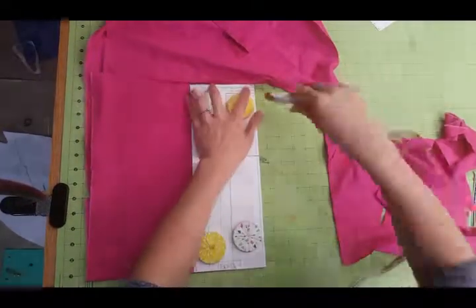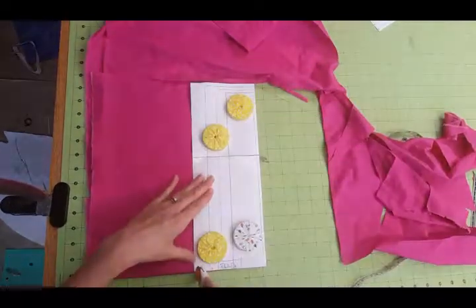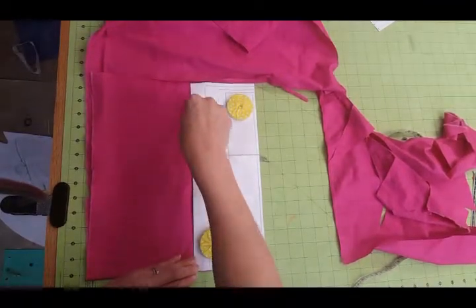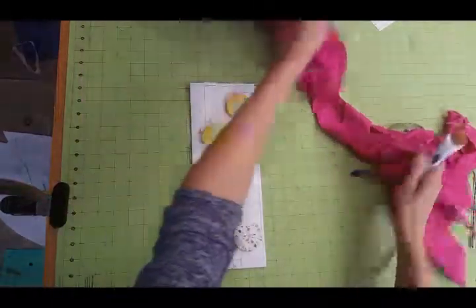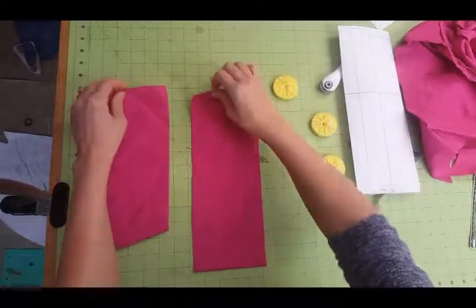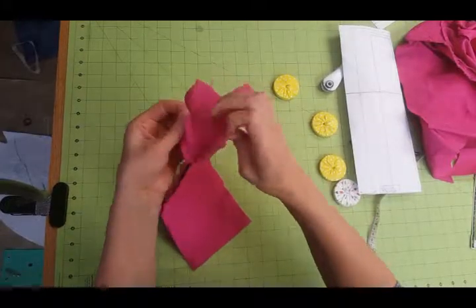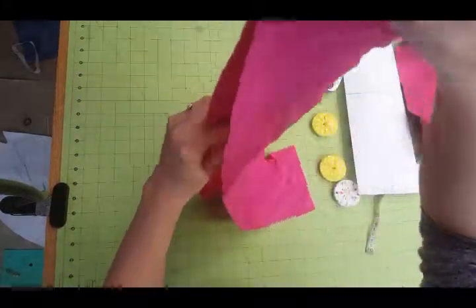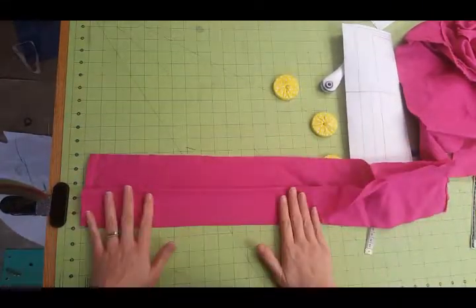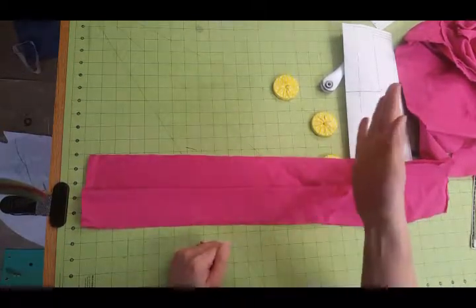I'll finish cutting this out, then make it into a loop and show you how I pin it and sew it to the bottom of the skirt to make a fun little contrasting hem band. So I have my two bands here and I'm going to sew them short sides together to make a loop. Once they're in a loop, I'll press them in half and then show you how to attach them to the skirt.